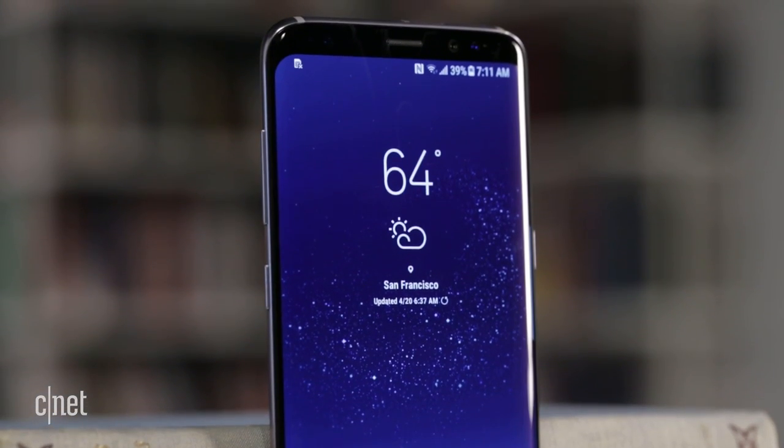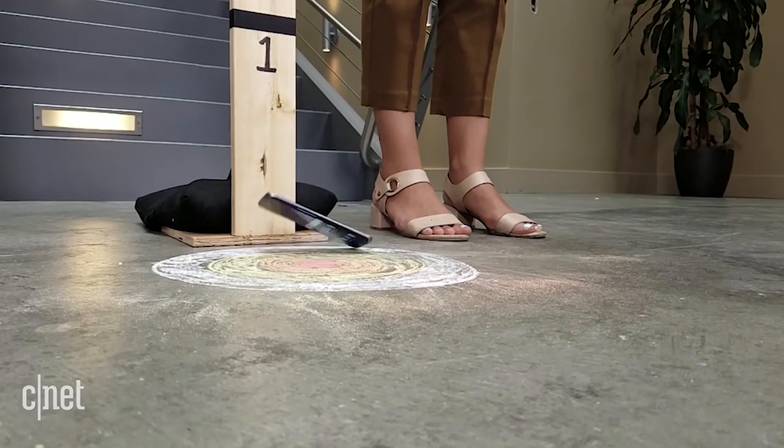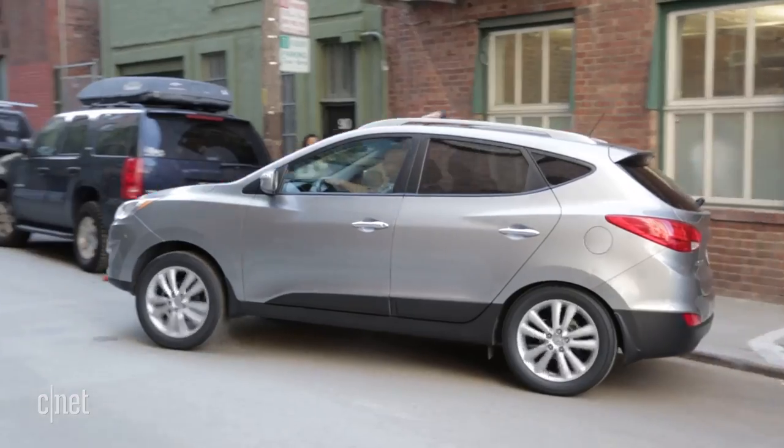Both sides are made with the strongest Gorilla Glass 5, so in theory it should be tougher to crack than the S7 Edge with Gorilla Glass 4. But is the S8 tough enough to survive these everyday accidents?